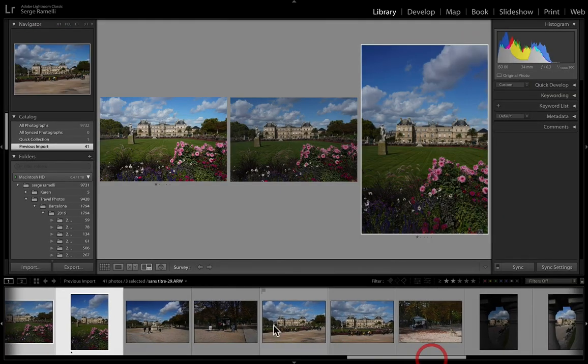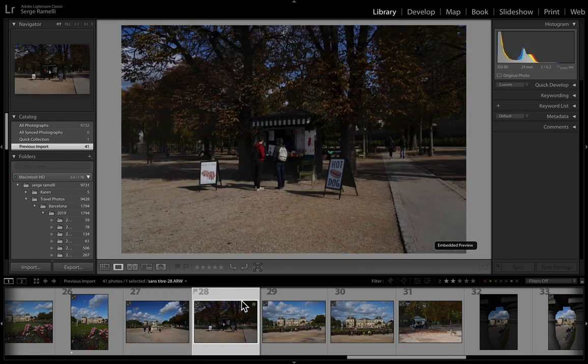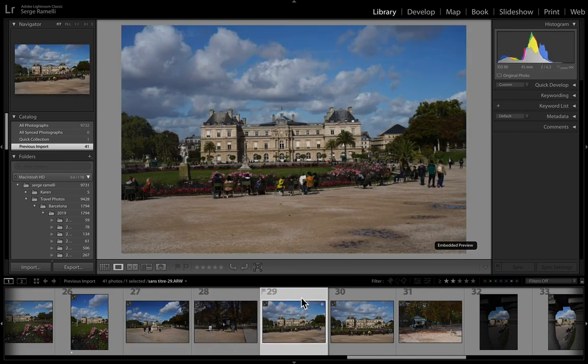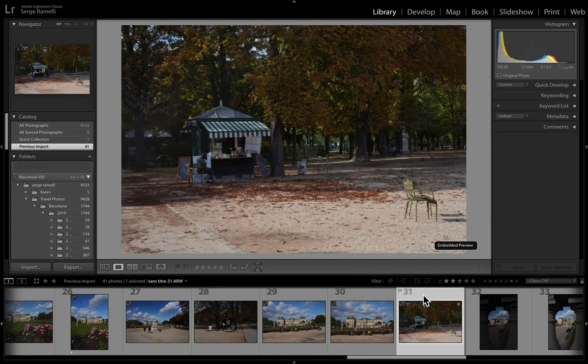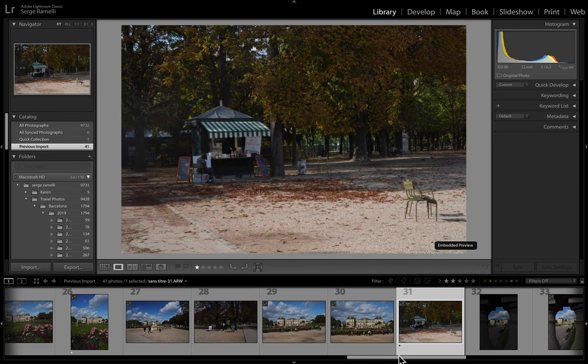There's too much stuff going on here — too many people, too many things. Not going to select those. This one might be cool — I'll give it a one. The little house. Now we come to the frame-in-the-frame shots. This one was underexposed. Just one little trick on this one: the good way to take that is to take two photos — one focusing on this and one focusing on that.